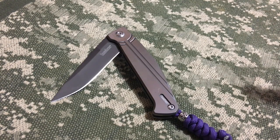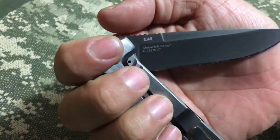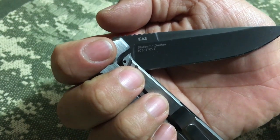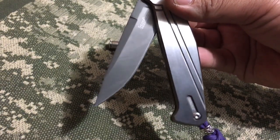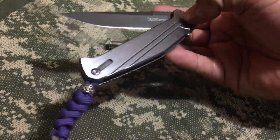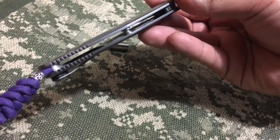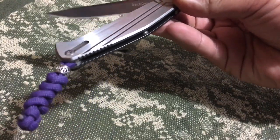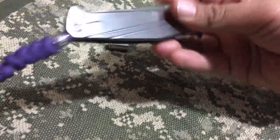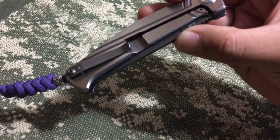So this is the Kershaw Nura, number 4035. It has an 8CR13MOV blade, stainless scales, no liners, a couple standalones, and a nice little custom lanyard hole. Liner lock. I'm pretty sure you already know all this because there's been a million different videos on it.